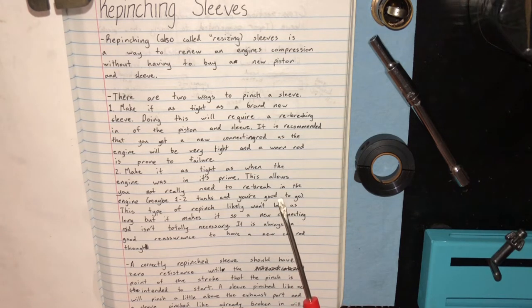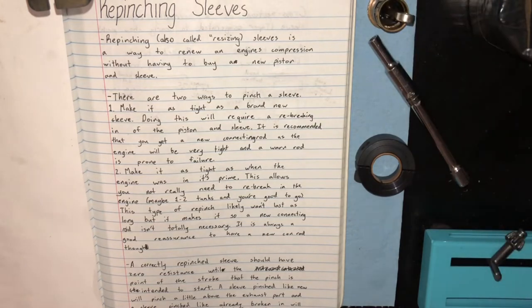A short break-in would be one to two tanks of idling, three to four tanks maybe, and then another two to three tanks with a conservative tune on the track, and then you can give it a reasonable race tune. This type of repinch likely won't last as many gallons as a repinch done like brand new, but it means a new connecting rod isn't completely necessary since the engine is fairly used to running with those worn tolerances. It is always good reassurance to have a new connecting rod whenever you rebuild an engine.